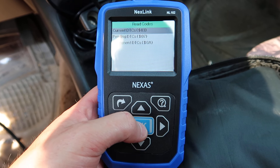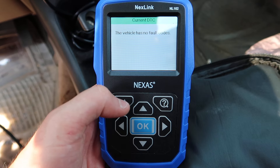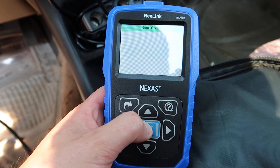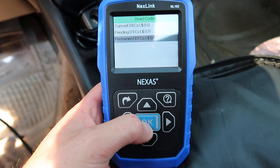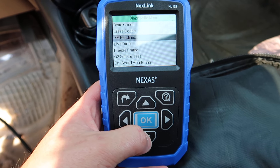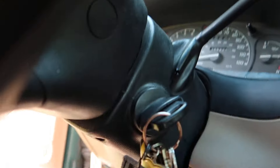Under read codes, we can check for any codes we have — since we don't have any, we don't have to deal with that. Under pending, it will show you codes that are pending and may be coming up. Then you have permanent codes. You can also erase your codes and do IM readiness and all the other options mentioned. For onboard monitoring, you'll want to go ahead and turn your vehicle to on and start it.